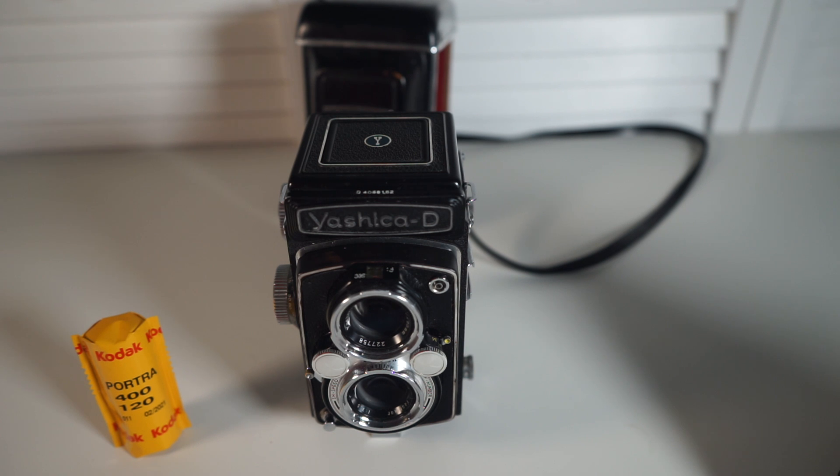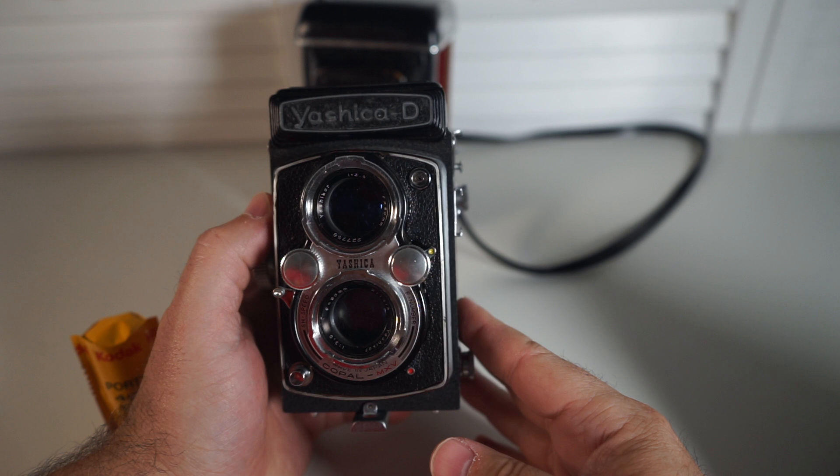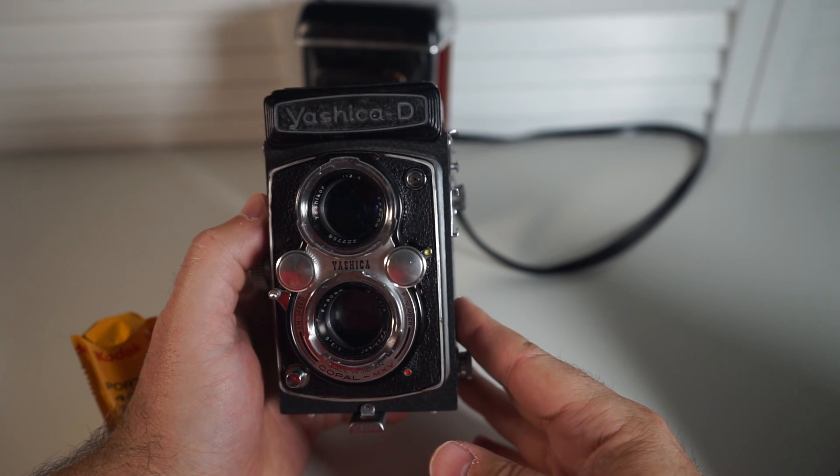Today we're going to take a look at the Yashica D Medium Format TLR camera. These cameras were produced from the late 1950s until the middle 1970s. At the time, they were considered an entry-level camera for people looking to get into medium format photography. The same is true today. This camera does not have a meter for setting exposure, so either follow the Sunny 16 rule or use an external meter to determine proper exposure.